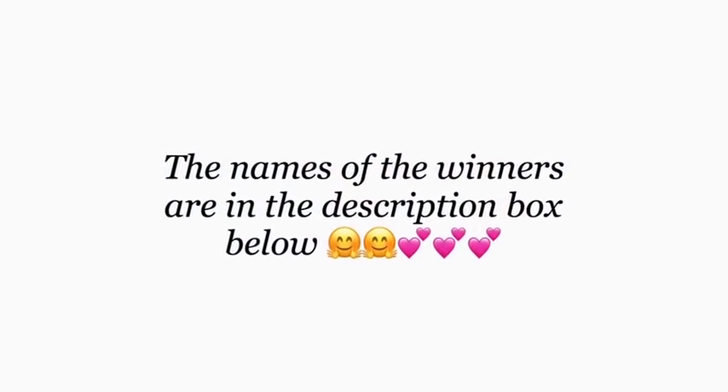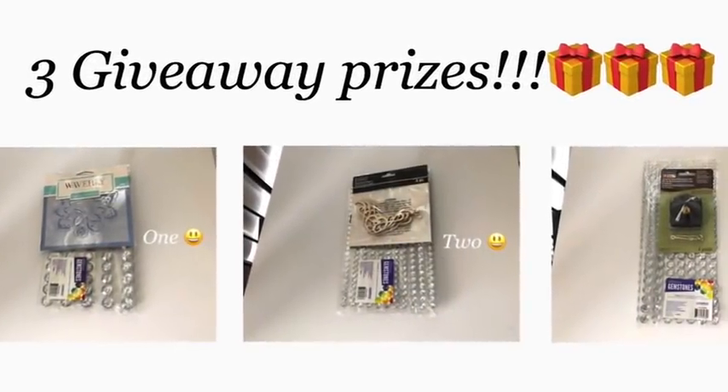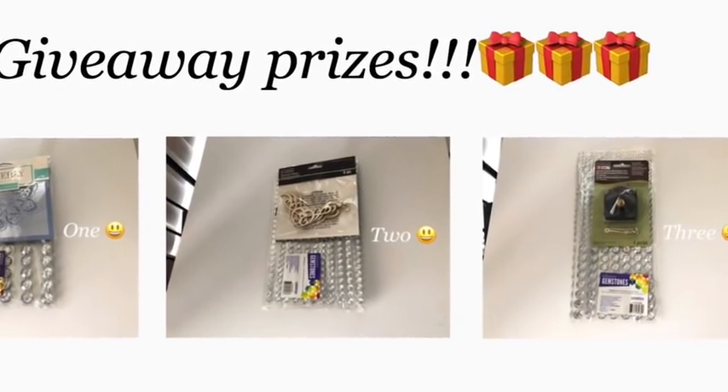The names of the three winners from the giveaway are in the description box below. If your name is on the list, please send an address that you want the gifts to be mailed to through my email.